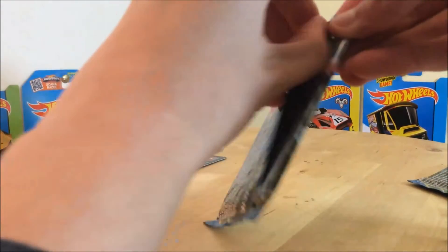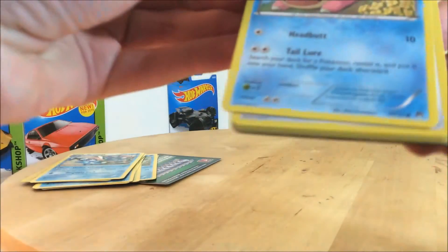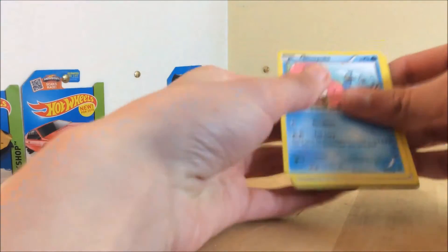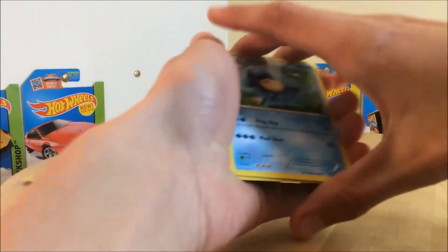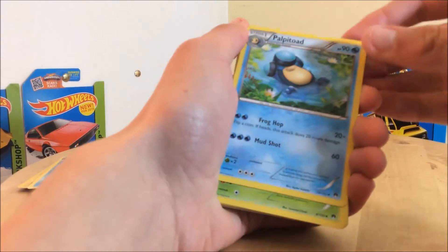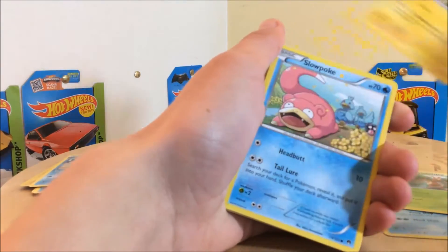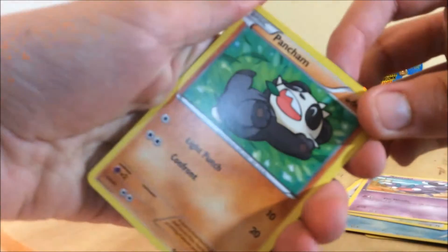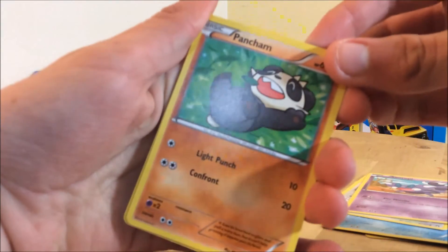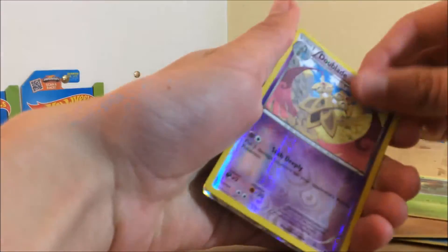Let's get into the second and unfortunately final pack. These cost six dollars in Australia; in America they cost like three or four dollars. Oh, I see something very nice. This is a very messy unpacking but I do have a rare card in this set. Pangoro, Croagunk, Luxio, Slowpoke, Rhyhorn, Scraggy, Pancham — it's a bit of interesting artwork. A reverse Doublade, and that black there is very shiny.